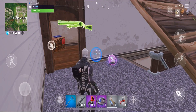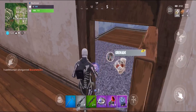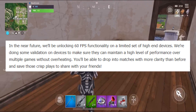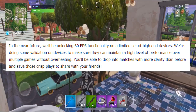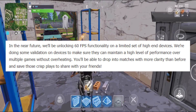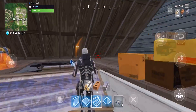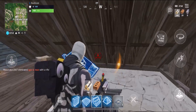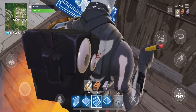Something else really big is that Fortnite is going to be adding 60 FPS to mobile devices. Right now all mobile devices, including Android and iOS, only go up to 30 frames per second. They said that in the near future they're going to be unlocking 60 FPS functionality on a limited set of high-end devices. They're doing validation on these devices to make sure they can maintain a high level of performance over multiple games without overheating, and you'll be able to drop into matches with more clarity than ever before. 60 FPS is a lot more fun to play with — it's smoother, looks nicer, and is easier on your eyes. If you have a higher-end phone, you're probably going to be able to play Fortnite in 60 FPS soon, which is amazing.